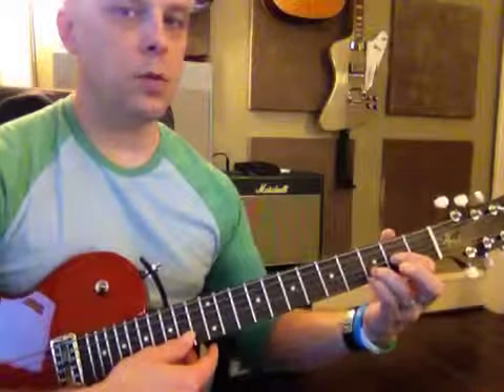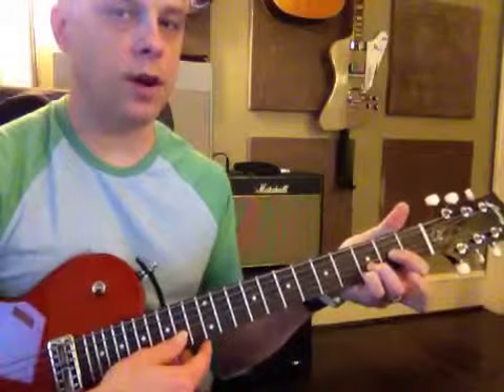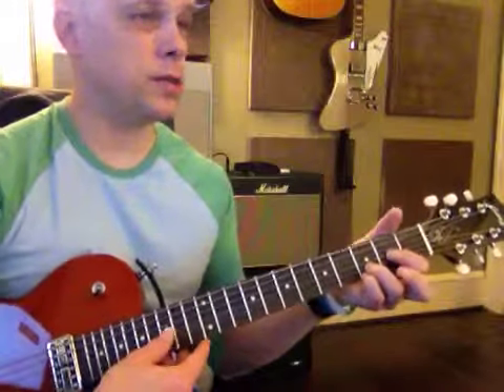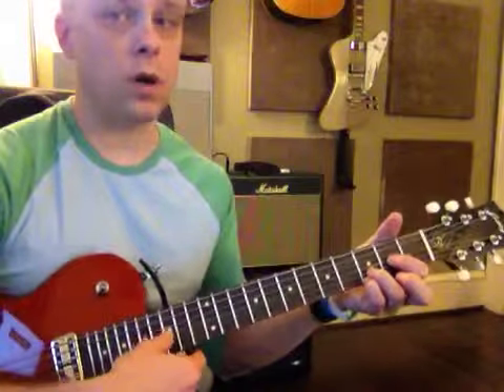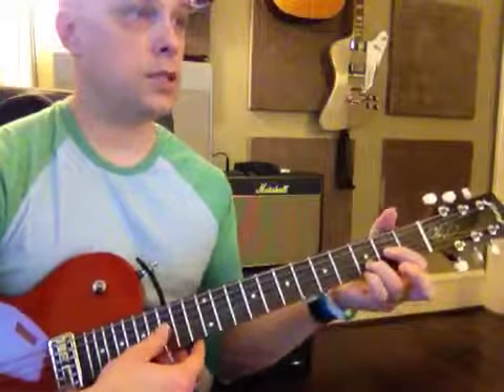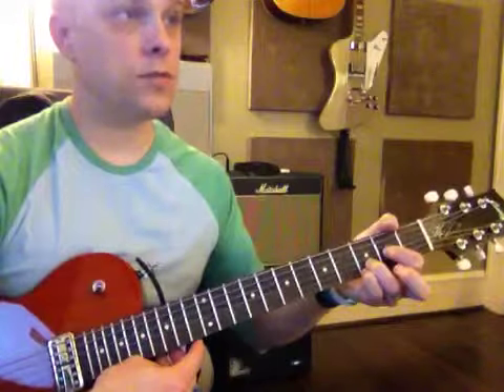Good. And then you put the pinky down right here. You don't have to put this middle finger down because it's on the same string. So that's called a D sus four. Those are three Ds: D major, D sus two, D sus four.